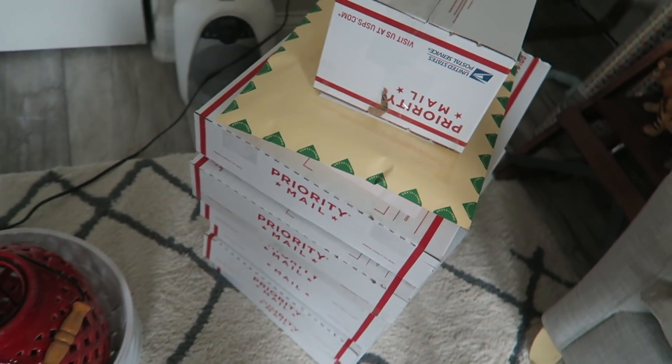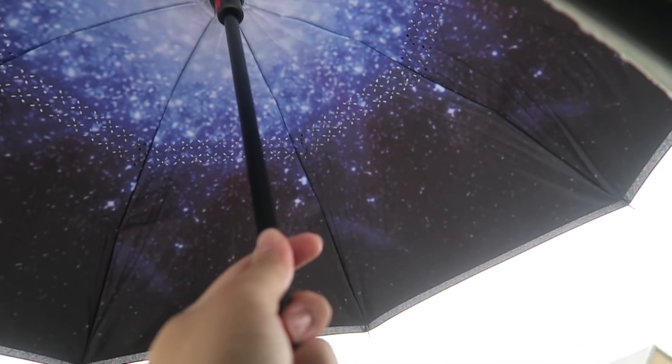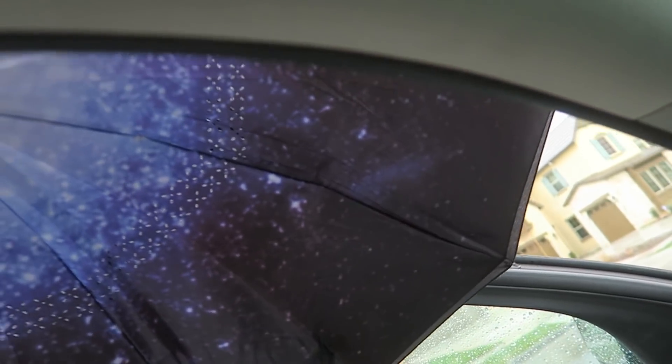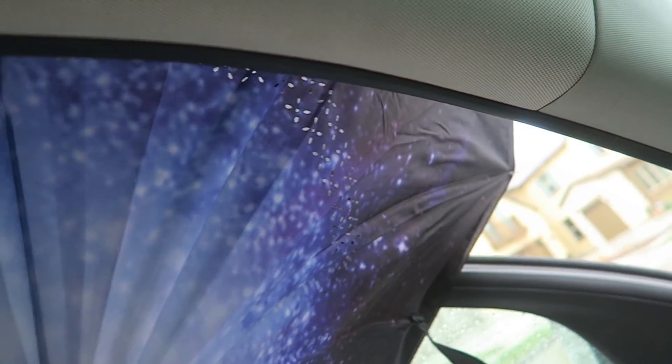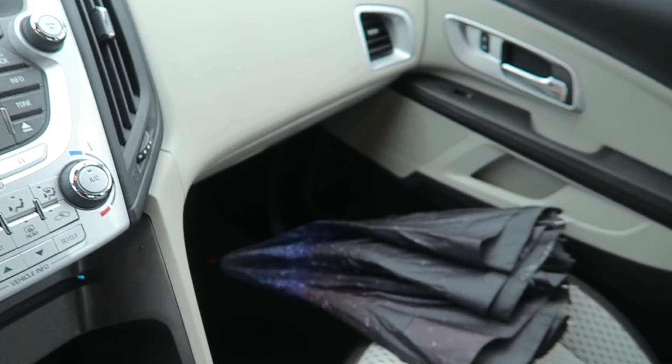I got everything packaged up, now let's head over to the post office. Just got all my packages inside the car. I'm so excited to finally use this umbrella — I got it last year right when it started raining. It actually goes inside out so the water doesn't go everywhere inside the car. It was really cheap on Amazon, so I'll have it linked if anyone's interested.